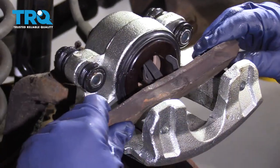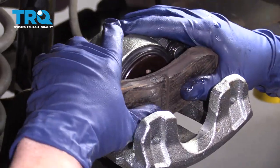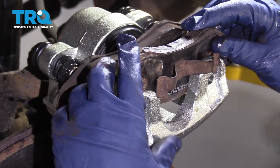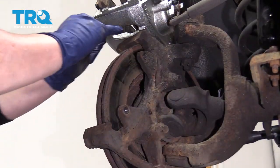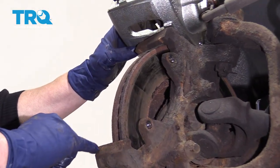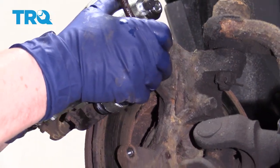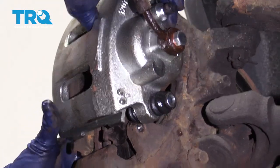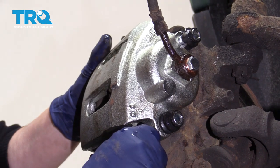I'm going to put my inner pad in first. Line those three tabs up and then just push it flush. The outside pad — slide that middle tab up and slide it down. Check your knuckle to make sure there's no major rust chips, and there isn't. So now we can just slide this right down in — I'm going to go bottom in first. Make sure your slider's out of the way.